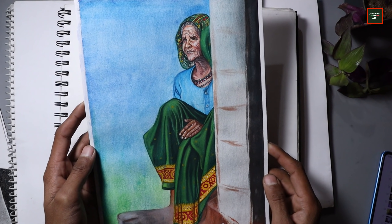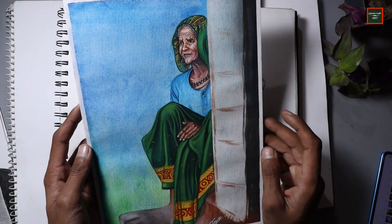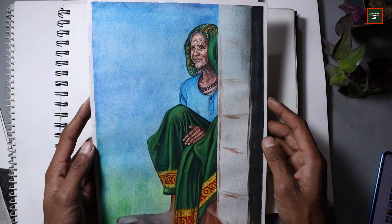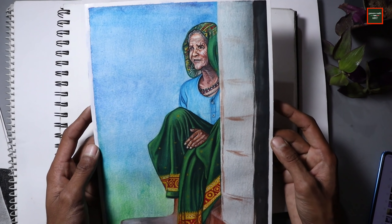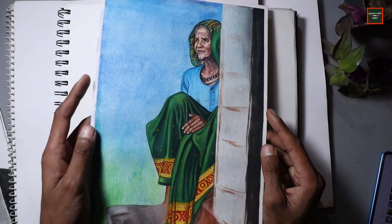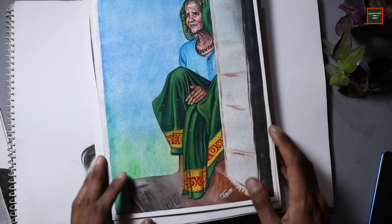The main subject was an old lady — her face and clothes, I worked in a lot of detail. But the background came out quite bad because I don't work with watercolor regularly, so I don't have much practice with backgrounds. But I hope I will work with watercolor more and improve my watercolor painting.